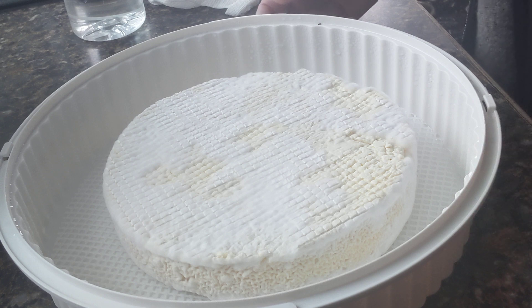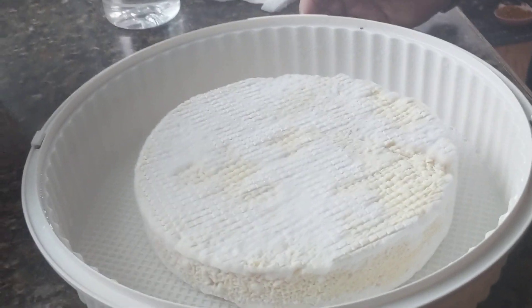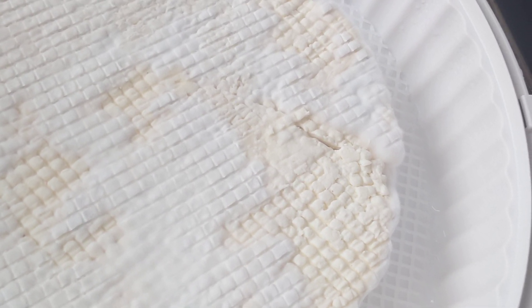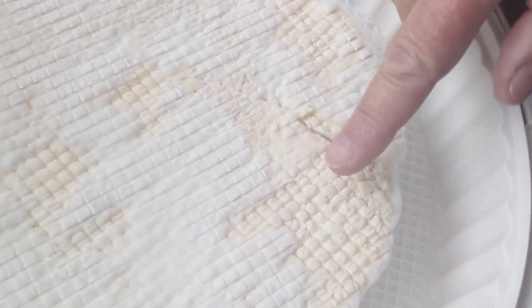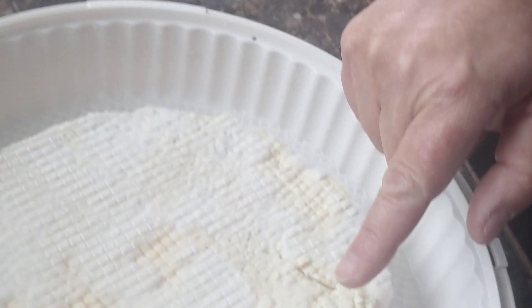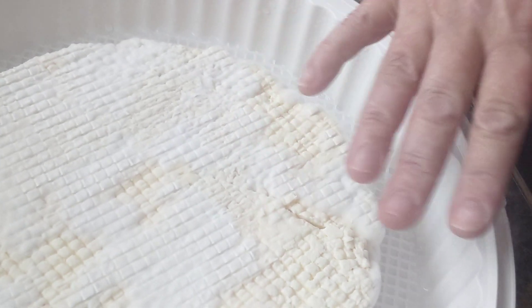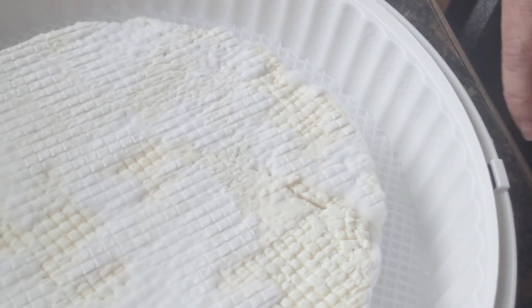I'm not sure how well you all can see — I'm trying to do a close-up here if I can. Anyway, hopefully you can see it, but you can definitely see there are some real concerning bald spots where the mold doesn't even look like it's trying to grow. So I'm gonna leave this now on this side for two days and hope for the best.